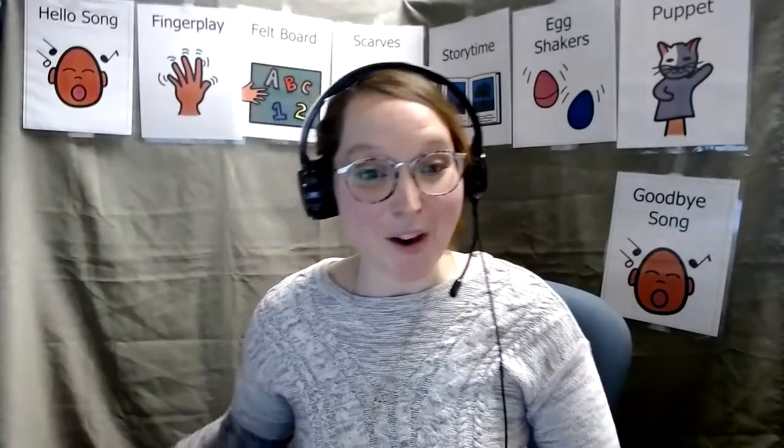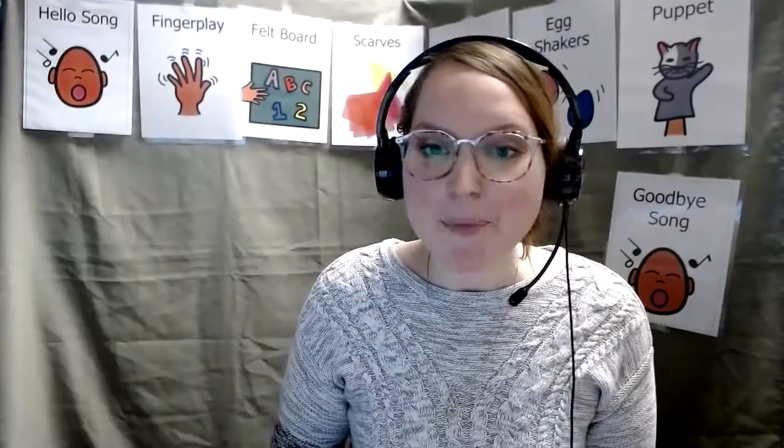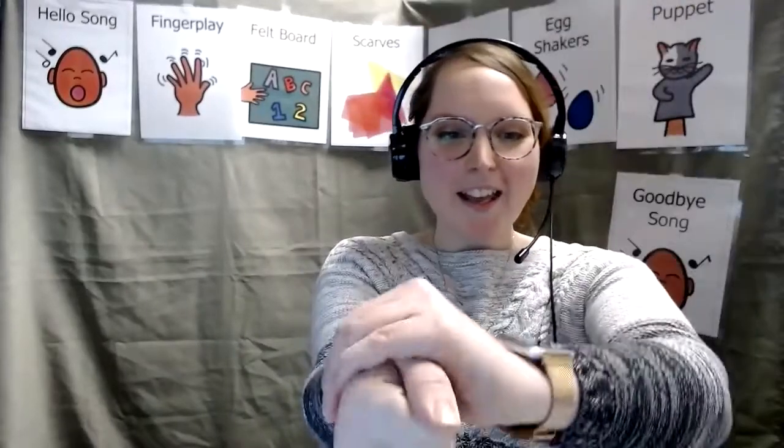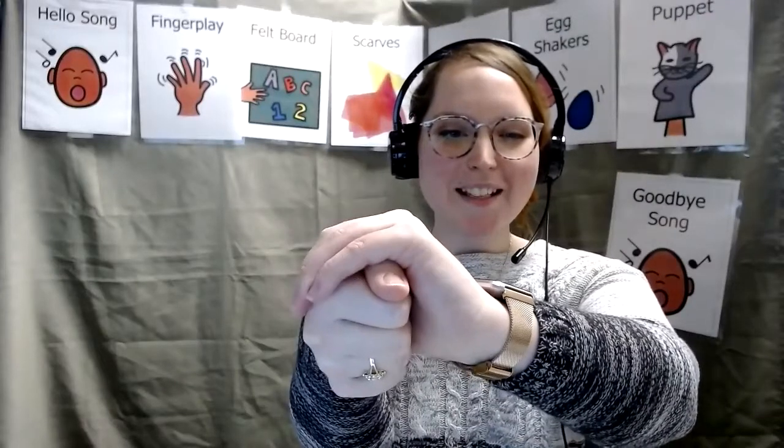Let's go ahead and start with our finger plays as we can see on our agenda behind me. We're going to do our first one which is the turtle song. Let me see those turtles. One fist out and your other hand flat over it. So there's the turtle's head and his shell.